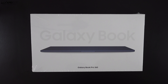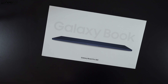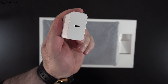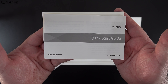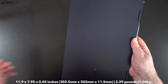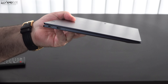Let's find out what you get inside the box. Lifting the lid, you're greeted by the unit itself. You get a very compact 65-watt power adapter along with the USB-C cable, a setup guide, documentation, and warranty information. You also get the S Pen. Holding the unit for the first time — wow, this thing is super thin and extremely light at 2.29 pounds or 1.04 kilograms. This is the ultimate portable machine.